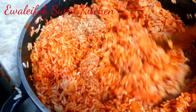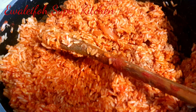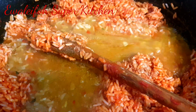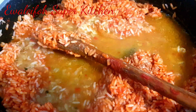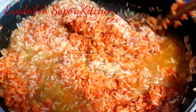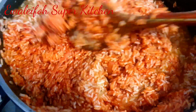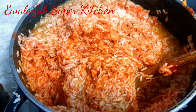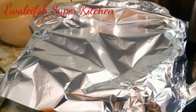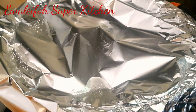Jollof rice is that easy, guys. I now add my meat stock — you see that stock? That is the stock from the meat. It's very good for jollof rice. I stir together and I cover with foil for the rice to steam. This serves about four people.